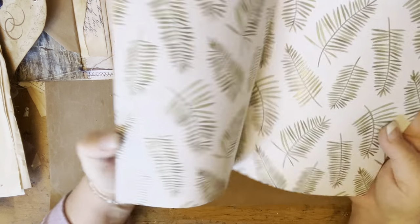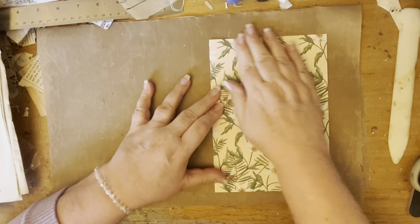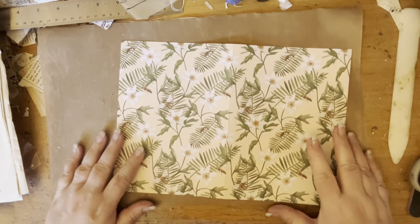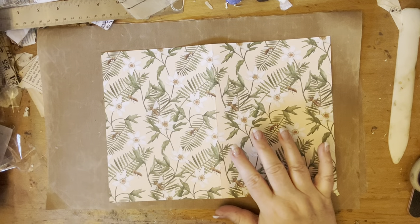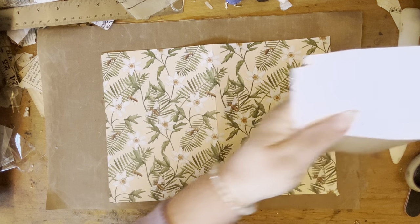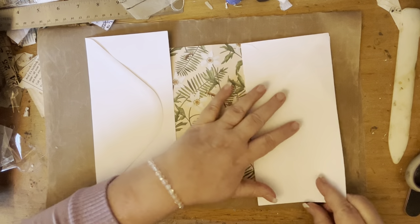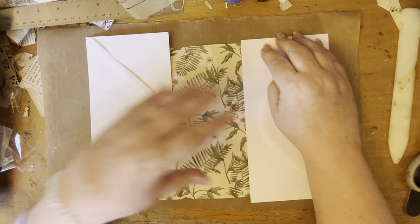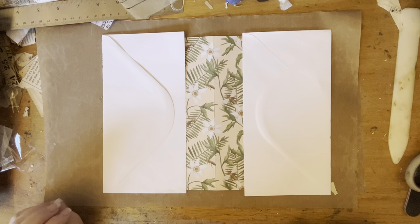I've got this little folding part. Now I have sewn this little envelope folder before, but I'm not going to stitch this one. So next I've got two envelopes. The thing with the envelopes is that mine are slightly bigger, so in theory I could have made this slightly bigger, or I can just cut them down a little bit — which is what I've decided to do.